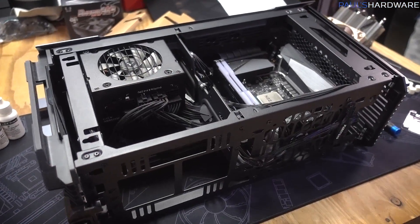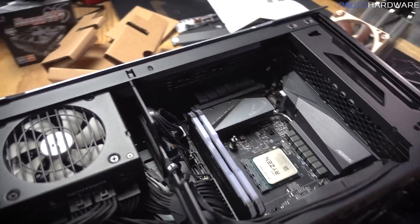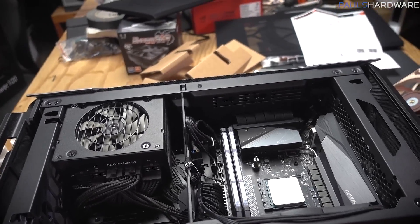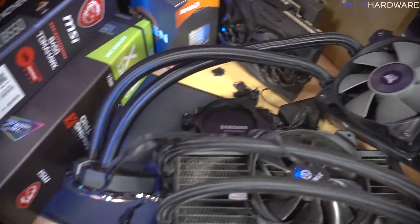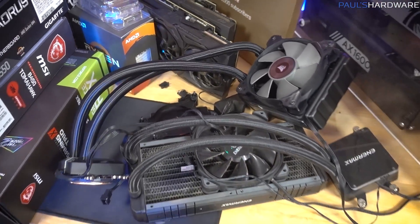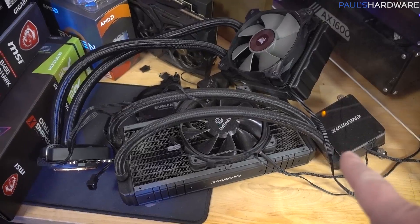Disassembly, fortunately, wasn't too tough. The side panels come off easy enough, and I had reasonable access to the 120-millimeter all-in-one cooler and was able to pull it out. Fortunately, no RGB on that meant fewer cables to unplug. Now it's over there with my other failed all-in-one liquid cooler.